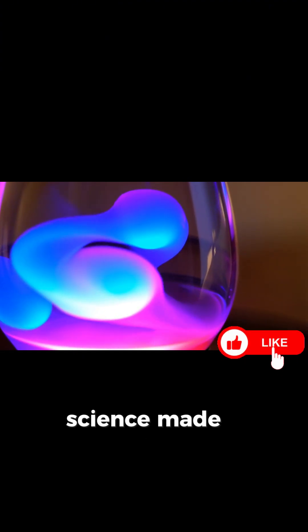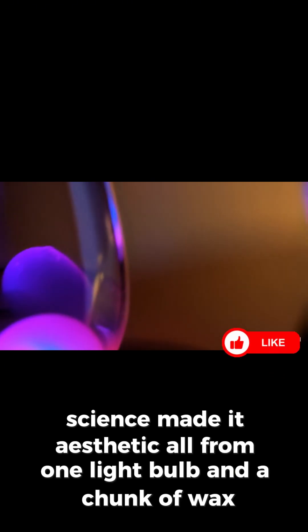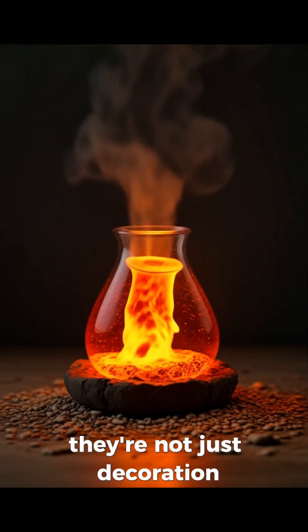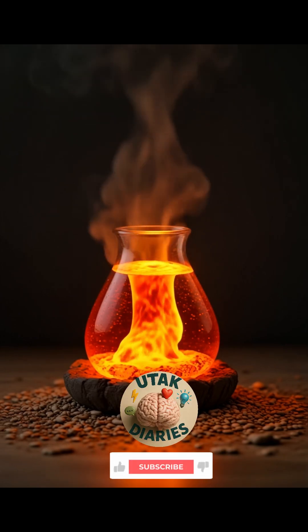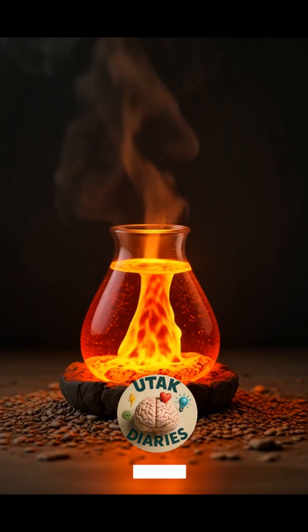Basically, science made it aesthetic — all from one light bulb and a chunk of wax. So yeah, lava lamps: they're not just decoration, they're heat-powered therapy. Follow mo na ang Utak Diaries para sa utak-tripping na facts.